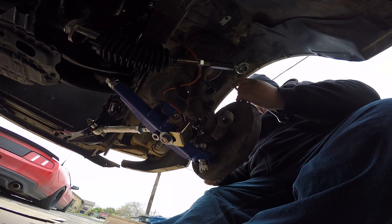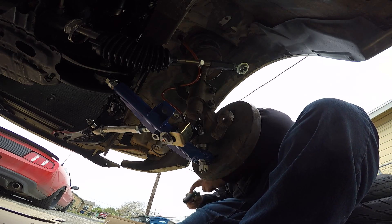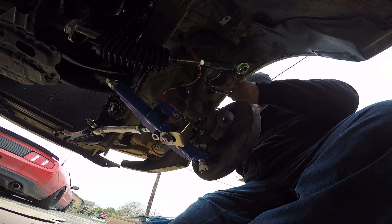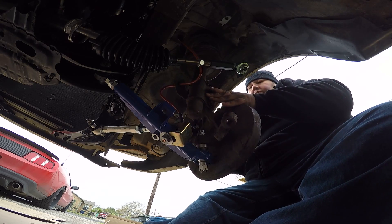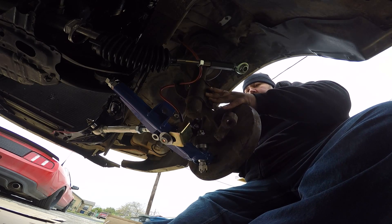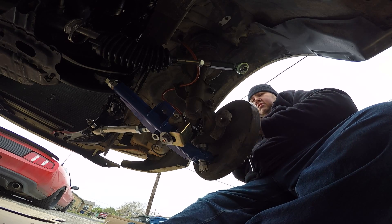Oh, it's a 19. I didn't bring a 19 — did I? I did, bro — 19. Weird, why is just that one a 19? It's very peculiar.